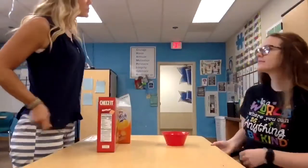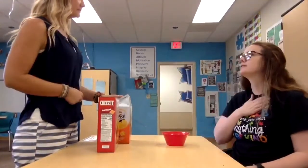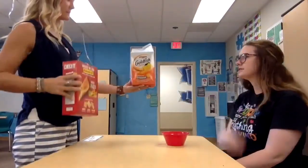All right, Kayleigh. Now that you washed your hands it's time to eat. Can you say food please? Food please. Good job. Would you like goldfish or Cheez-Its? Goldfish please. Good.